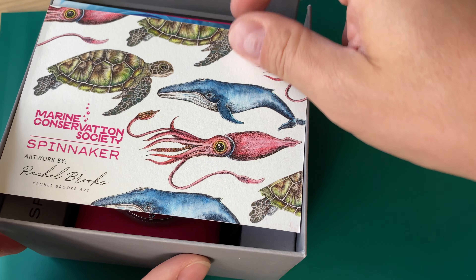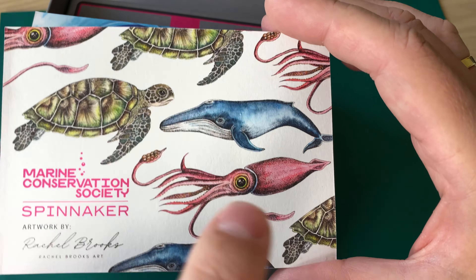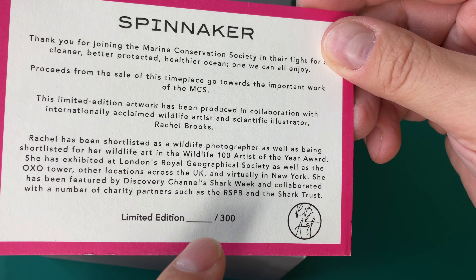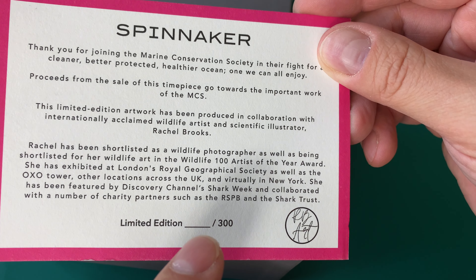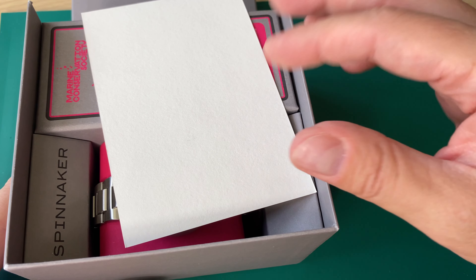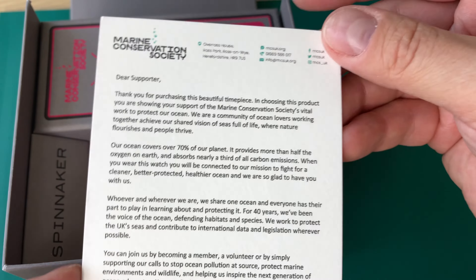I do get to keep the watch — full disclosure. If you're interested in this watch you can find the link to the website down in the description. You will also find a discount code; if you use it on any product on Spinnaker's website you will get a discount and a few percentages will go towards this channel.